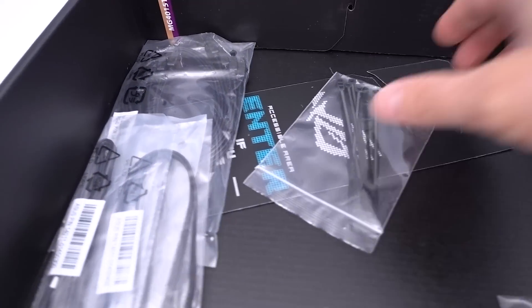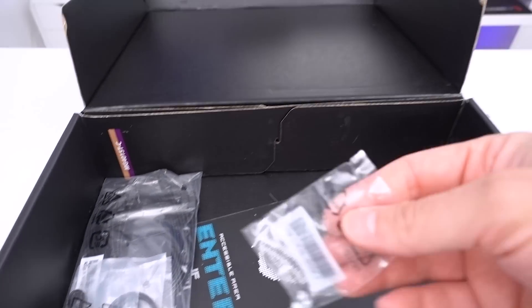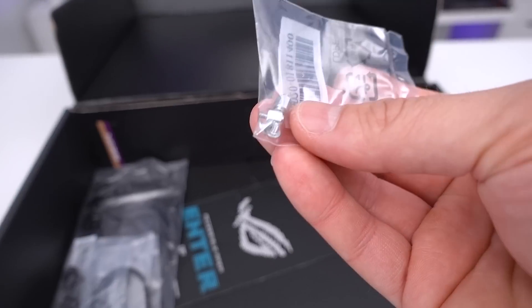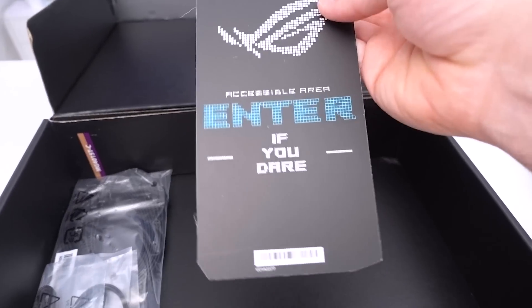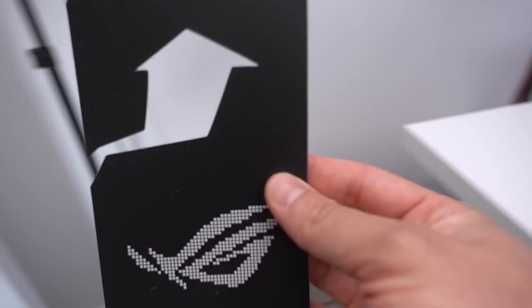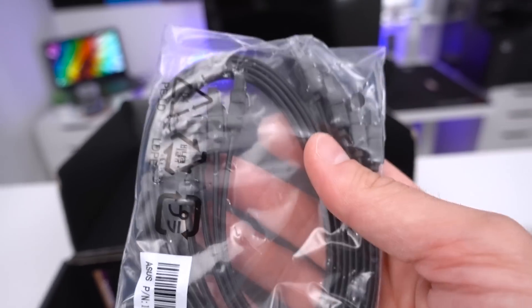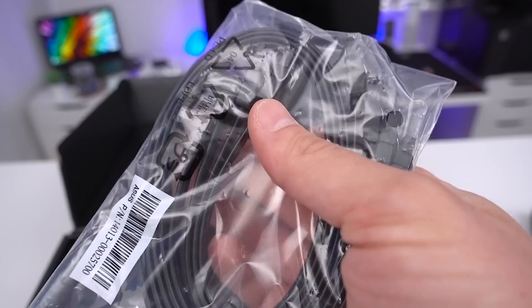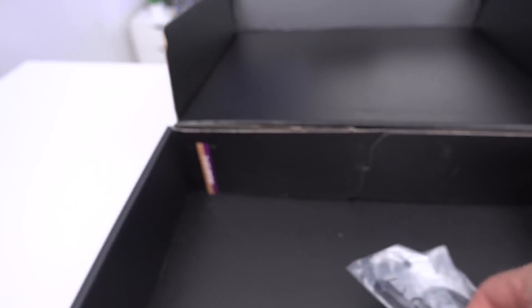Looking at the rest of the box, removing the panel reveals cable ties for keeping things neat inside your chassis. We have various M.2 screws — two standoffs and two screws. There's a little door hanger: 'Accessible area, enter if you dare.' And then four SATA cables — two right-angled and two straight generic ones.